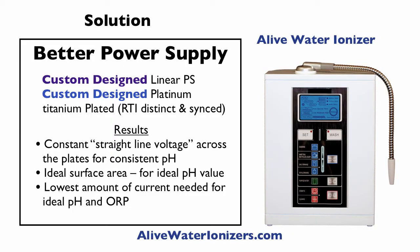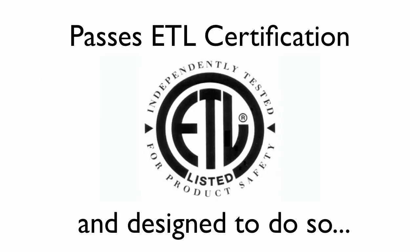We wanted to custom design the linear power supply so it would perfectly match the custom-designed platinum titanium plates in our unit, which are both RTI distinct and synced for the power supply. The results are more constant, straight-line voltage across the plates for more consistent pH and ORP, ideal surface area, and the lowest amount of current needed to still get ideal pH and ORP. You can run the unit for an hour and never have any problem with heating. We felt that was a better answer to power supply, and it passes ETL certification — which we actually designed the unit and power supply with in mind.